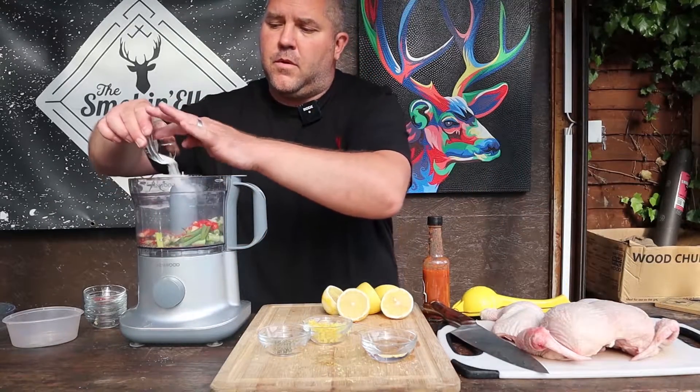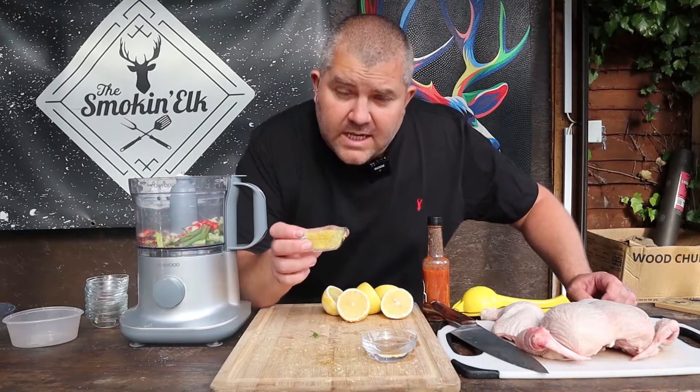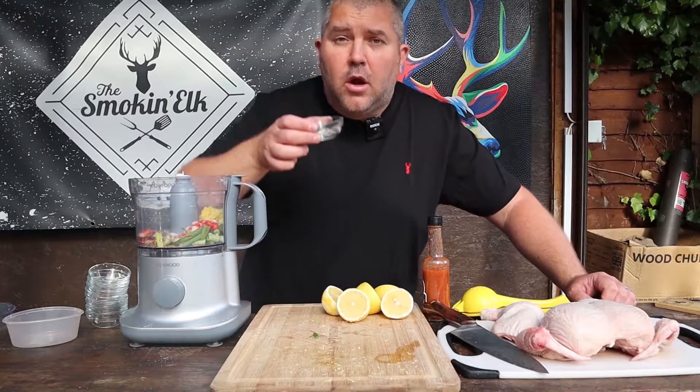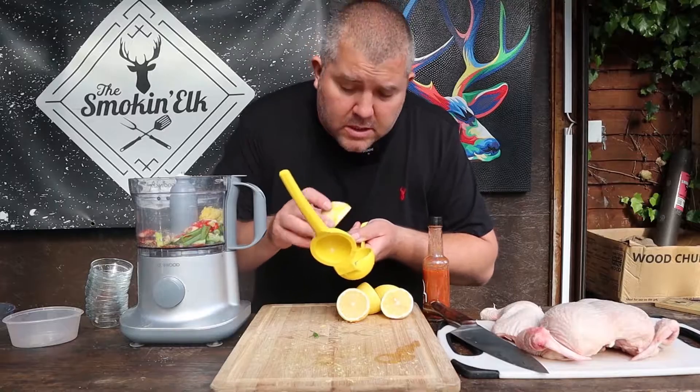About a teaspoon, teaspoon and a half, of salt, and about half a teaspoon, maybe a teaspoon, of black pepper. We've got the zest of one lemon, a couple of tablespoons of white vinegar, and we want the juice of three lemons, so we're just going to juice those in.